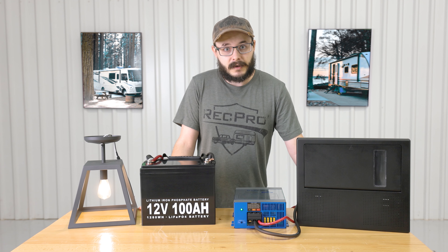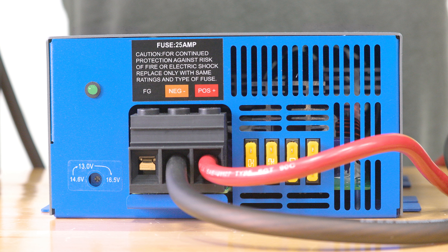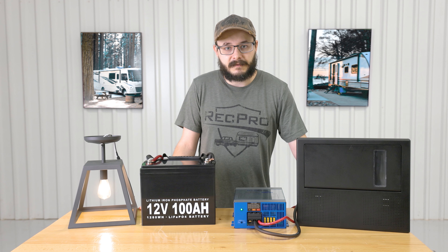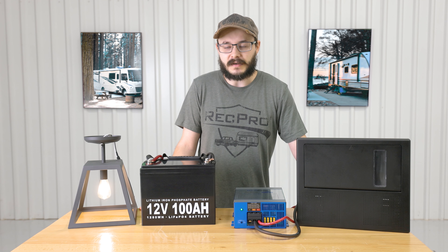The converter features a maintenance free design with very easy to connect hookups — there's a lot of space so you can really get the wires in there. It features an internally mounted cooling fan which keeps the converter nice and cool, and it's also very quiet so you don't have to sound like there's a jet engine in your RV.